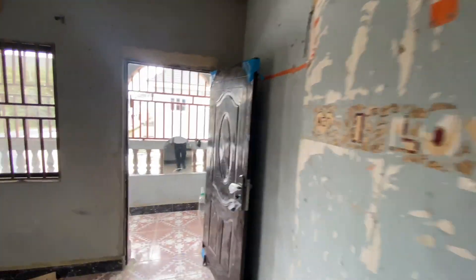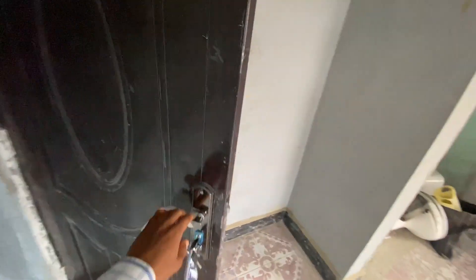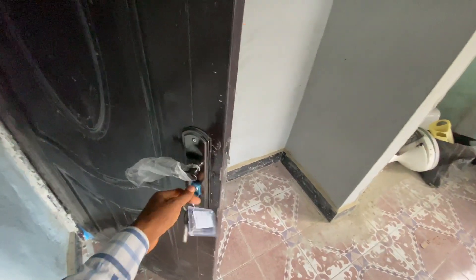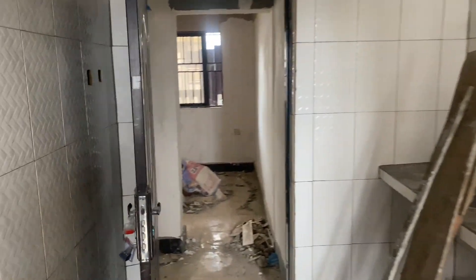These are the rooms. This is the lobby of the rooms — we changed the skirting. The ceiling is currently being painted and we are going to have electrical fittings there. The same goes for other rooms — once all these things are done, they will be repainted. These are the doors we fixed: the American steel doors.